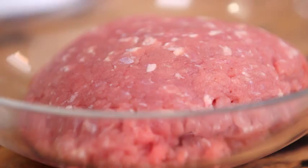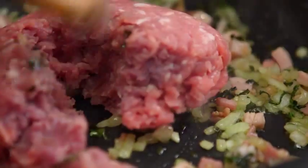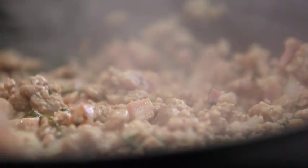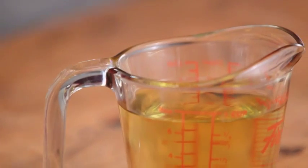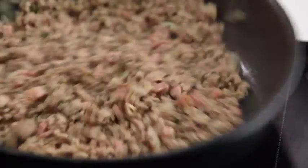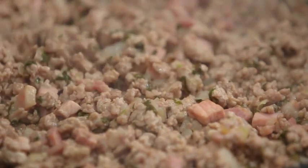Next step: just add the meat and let it brown. Now add the wine and reduce it by half. So that's reduced.